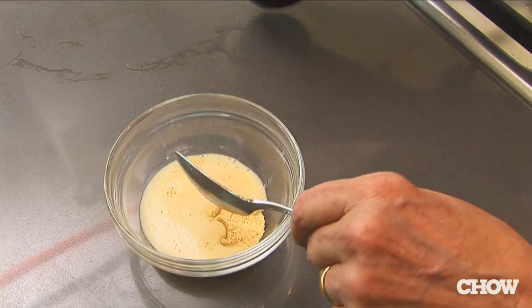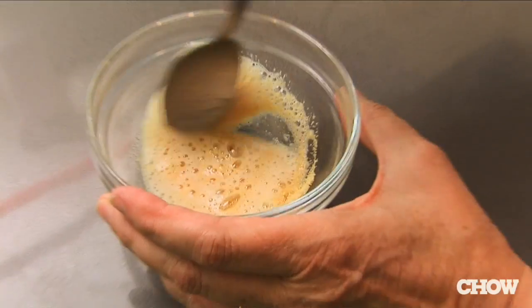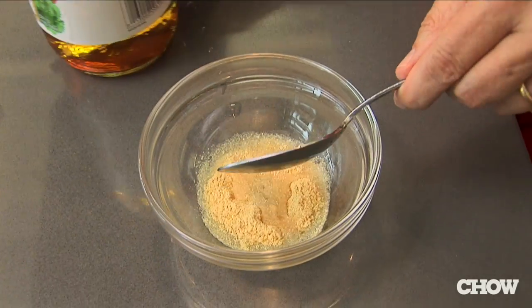When you add dry mustard and mix it with beer, for example, you get a hot deli style mustard. With wine, you get a Dijon style, which is a little bit tangy. Mix it with a vinegar and it makes a really wonderful mustard for putting on a hot dog or a hamburger.